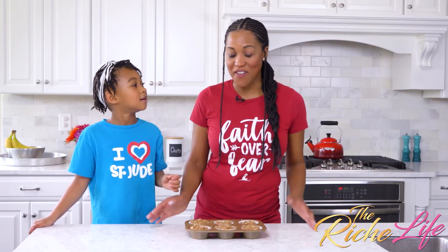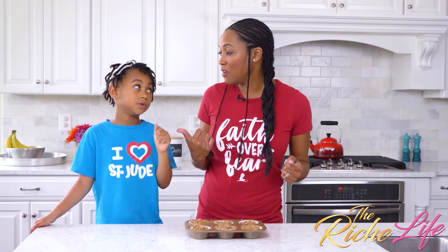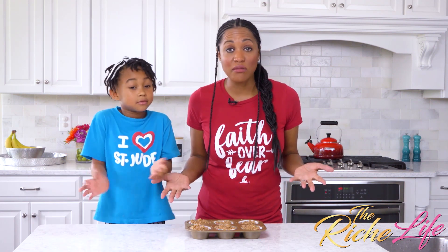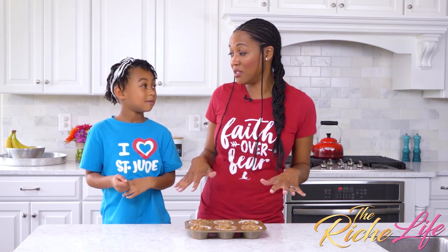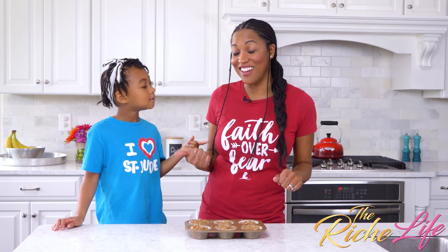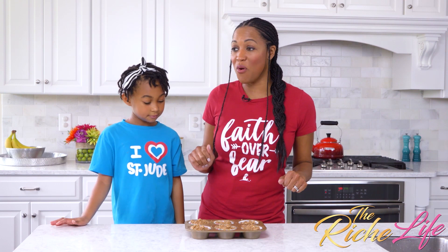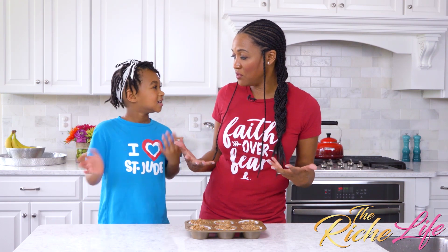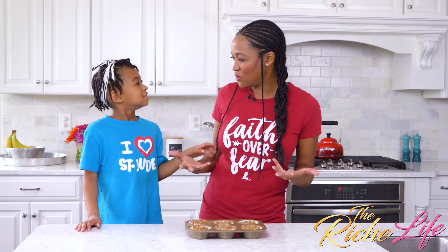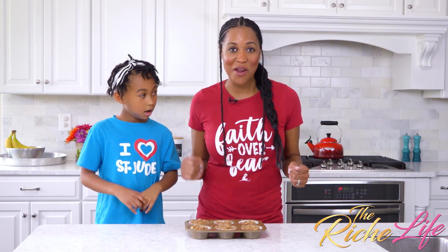So now we're ready to put our muffins in the oven. We've added our crumbles on top. If you don't want to add the crumbles at home — well, you have to. You can totally make these muffins without the crumble, but I like the crumble on top. Me too! Because I had it and it's really good. So now we're going to put it in a preheated oven for 15 to 20 minutes at 400, and we'll be right back.